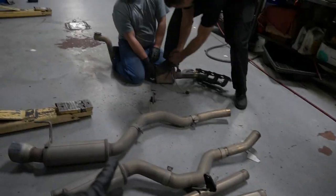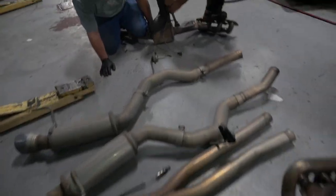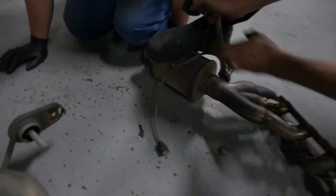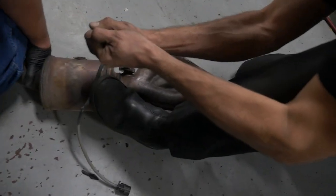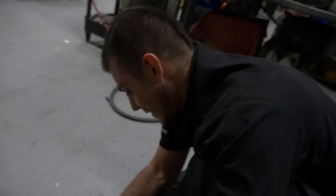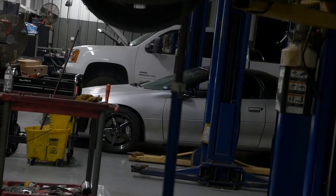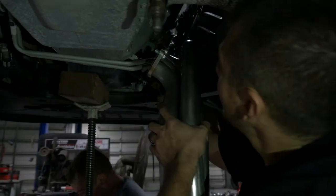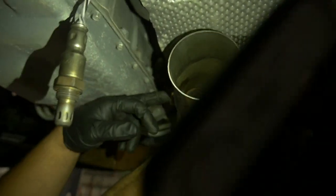Now we got both of the stock headers off, got everything off the car, straight to the engine. Prepping the long tube — trying to get the O2 sensors off of this. There you go, look at you — He-Man Chris! See if I can get this one started. At least the O2 sensor is going to be easy to get to.